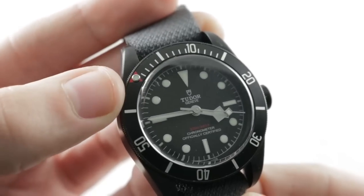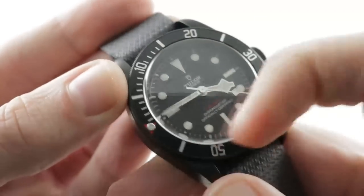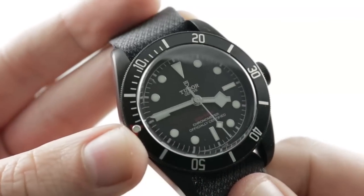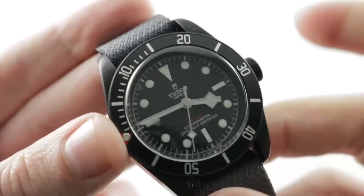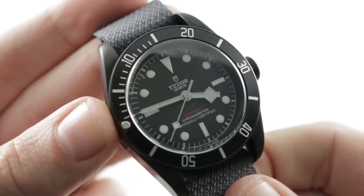Vintage-inspired red triangle above the luminescent pearl — you align that luminescent pearl. By the way, it's an aluminum bezel insert. You line it with the minute hand and now you have a count-up zero to 60-minute timer, which I find easier to read than a chronograph. Most chronograph minute subdials only go up to 30, so advantage dive bezel — plus you don't have the downstream maintenance costs of a chronograph mechanism.